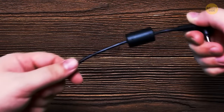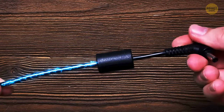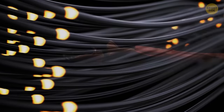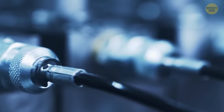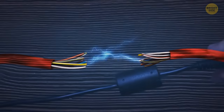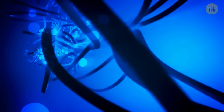Some cables have a thick cylinder towards the end of the cord. It's called a ferrite core, or a choke — a magnetic iron oxide that stops high-frequency electromagnetic interference. You know that annoying static noise you get if you bring your phone too close to a speaker? Cable cords with big cylinders are pretty useful because they prevent these things.